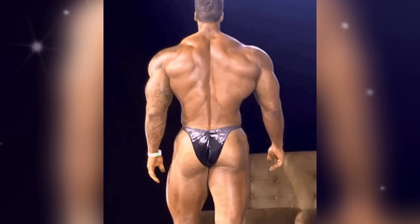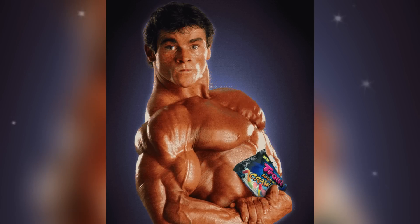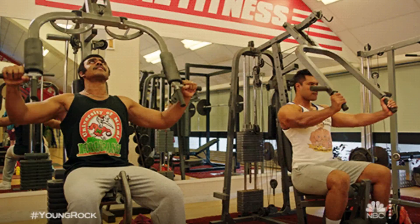We'll break down each exercise, discuss proper form and technique, as well as variations for different fitness levels. So grab your workout gear and let's get started.